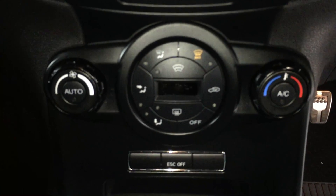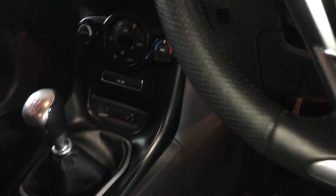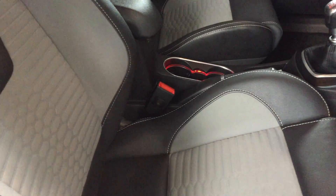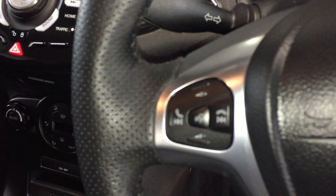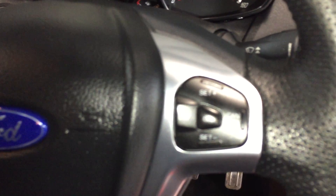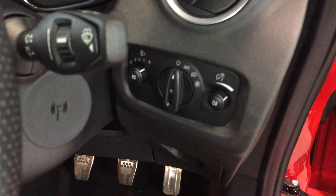Heated front seats, climate control, six-speed gearbox, and inside it smells extremely fresh — no odours whatsoever and very very clean. Cruise control on the steering wheel, with steering wheel controls for the head unit and cruise control on there. Auto lights, auto wipers, power fold mirrors.